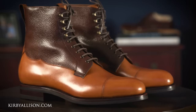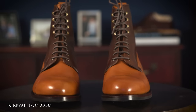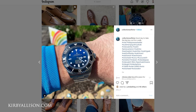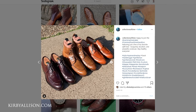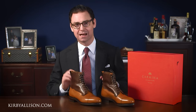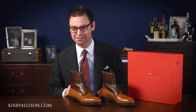This particular boot is the first of the Galloway boots to be made by Carmina, and we are very grateful to our good friend Collections of Time on Instagram — a member of the Styleform community and an avid Kirby Allison viewer — for sending this to us to review. Collections of Time is a huge boot fanatic with over 15 pairs of Carmina boots and collaborated with Carmina specifically to design their first field boot. This Galloway boot from Carmina retails for $725 US dollars with free shipping anywhere in the United States.